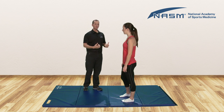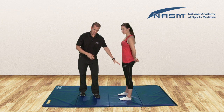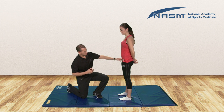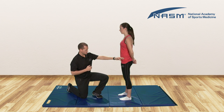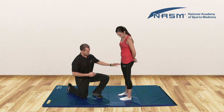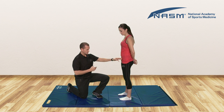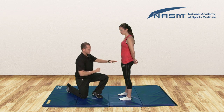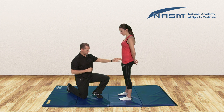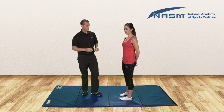Now in the anterior pelvic tilt, the muscles that are going to be overactive are going to be the hip flexors — they're below the hips on the anterior side of the body. The hip flexors would include the TFL, positioned approximately here, and in the quadriceps we have the rectus femoris, which is the only quad that crosses both the knee and the hip. If it's mechanically shortened, it can help pull the hips into that position. We also have the psoas, which runs from the spine down towards the hip. Those three on the anterior side of the body would be overactive.